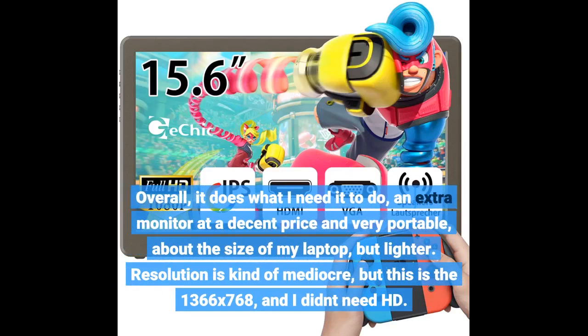Overall, it does what I need it to do — an extra monitor at a decent price and very portable, about the size of my laptop but lighter. The resolution is kind of mediocre, but this is the 1366x768, and I didn't need HD.